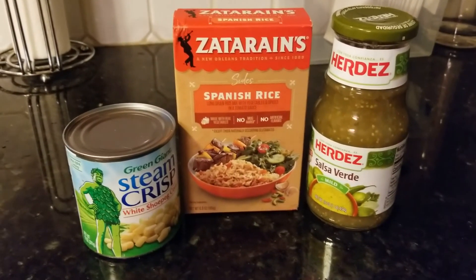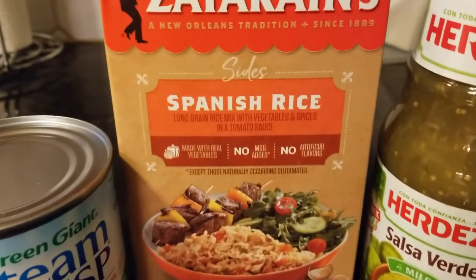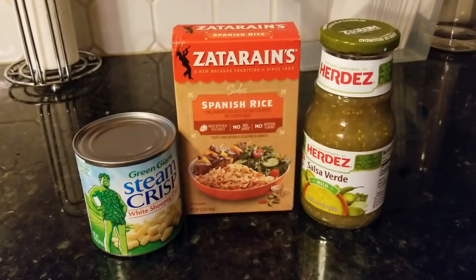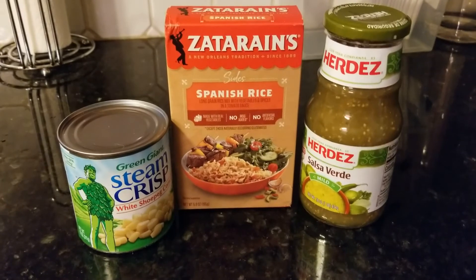I forgot to mention - I showed the salsa verde already because we'll put that on the meat, but we're also gonna make some Zatarain's Spanish rice and serve some corn with it. Just trying to get a good meal together that tastes like it should all go together.